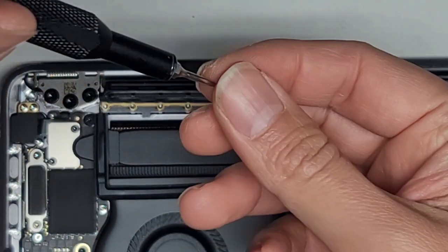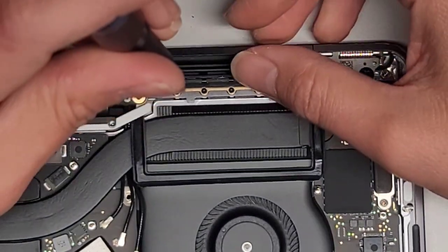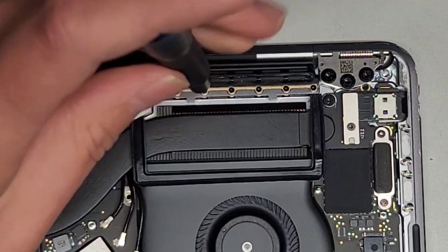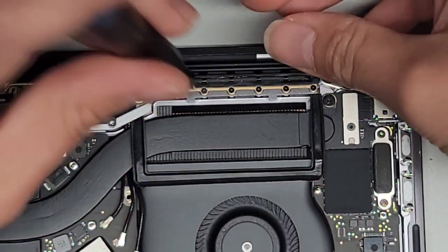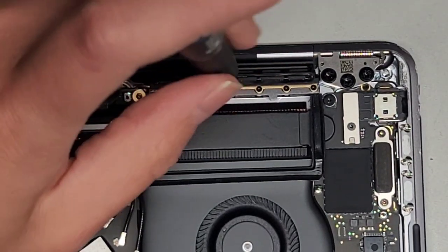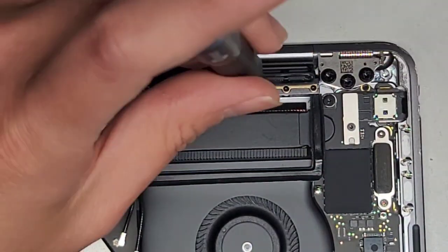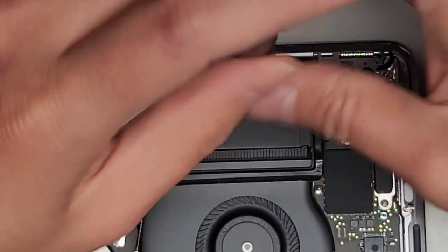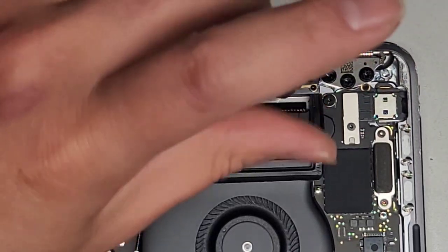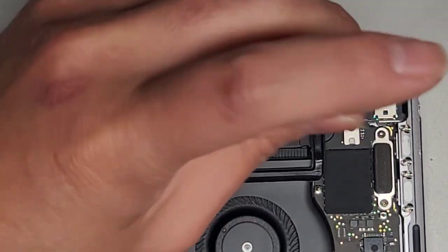Sometimes it pays to spend a little more for quality tools. With screwdrivers, drills, and other tools, it's best to spend the money upfront so you don't have to worry about it when you actually use them. By doing this repair yourself, you're saving a lot more than what the tools cost. Keep all the screws in order — that's very important because if you mix them up, you can damage your computer.